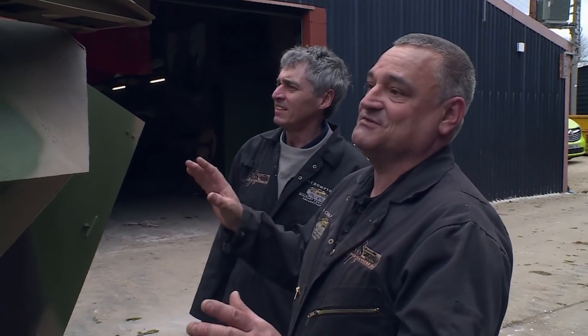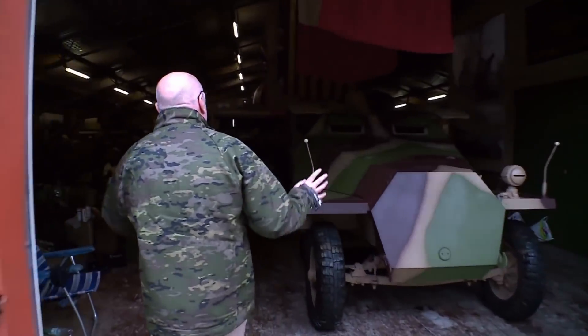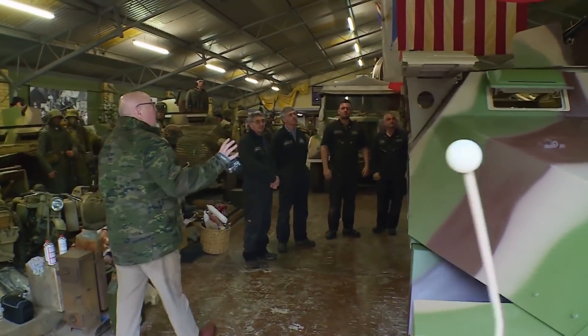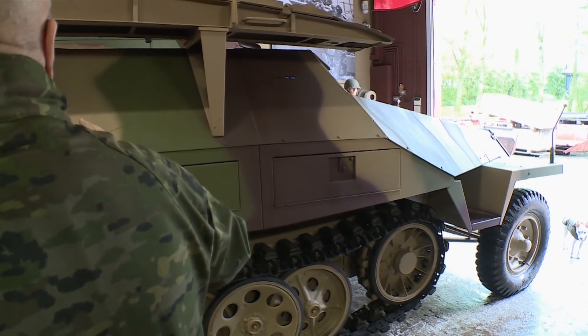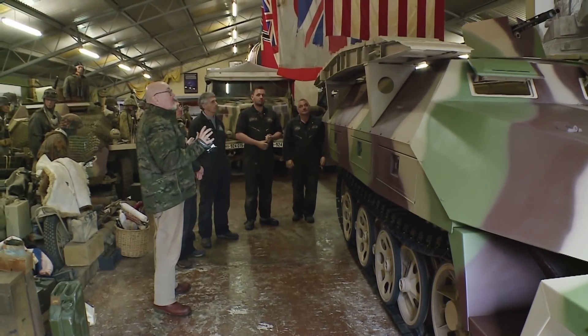That doesn't half transform it instantly, doesn't it? We've got just enough time to give it a final once-over. Really, really cool — that's come out better than I thought. You don't appreciate how big it is until you get them bridges on. Talk about gobsmacked, the boys have done a cracking job. I am very, very pleased. The colour's awesome, mate — he's going to be over the moon with that.